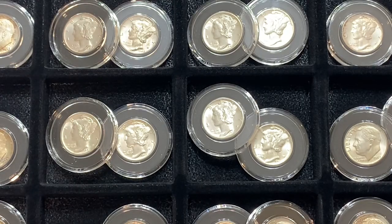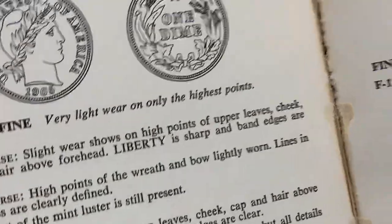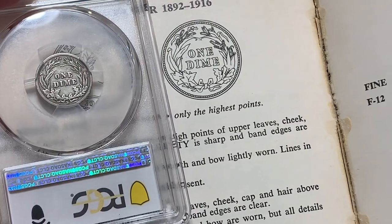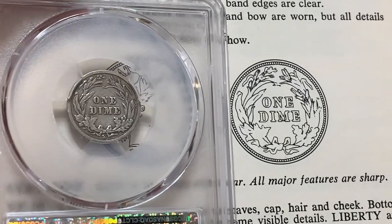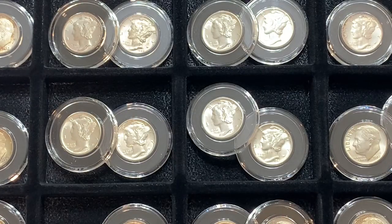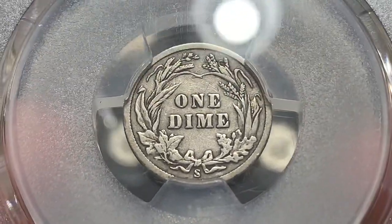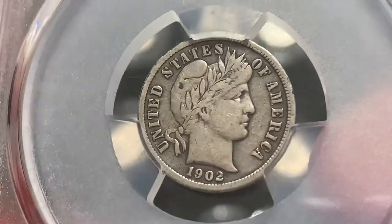I just want to go back to the book here to show you: this is the Extremely Fine grade. I'm not saying this coin is Extremely Fine or undergraded — it is definitely Very Fine — but I just want to compare the drawn picture of the reverse with the actual coin. Look at the leaves, especially those little maple leaves and oak leaves, and the detail. Then look at the corn kernel on the Very Fine drawing versus the Extremely Fine drawing. To me it's worth noting just how beautiful this reverse is, and it also shows how coins wear — sometimes the obverse wears much harsher than the reverse, and in this case I believe that's what happened here.